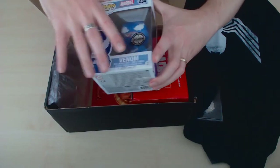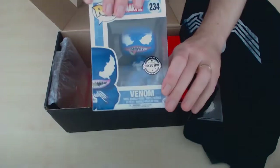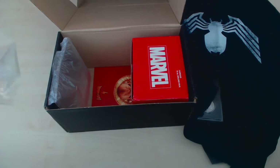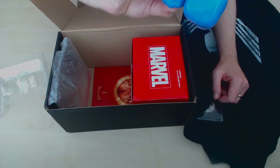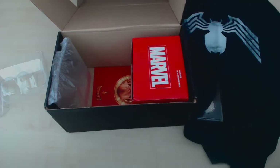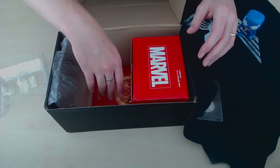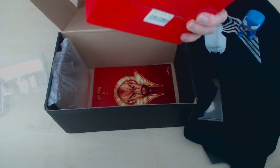Let's start with the one we can see — we have a Venom Pop Vinyl. I like Venom, Pop Vinyls not so much, but let's open it up and have a look. Oh no no no no no guys, what's going on? I don't want a bobblehead. It doesn't look as good as it should. Never mind, could be worse I suppose. Bobbleheads are a very American thing really — they're not really popular over here.